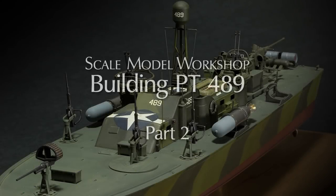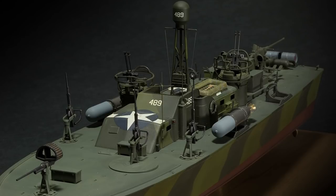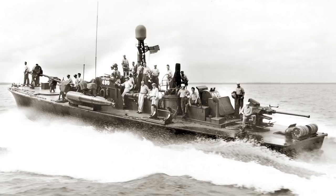Welcome to Scale Model Workshop and the second half of the PT-489 construction video. The later series Elko boats were the first to be built with the 40mm in place. However, the mount and location of the gun, along with the details of the engine hatch, were different from those supplied in the kit.